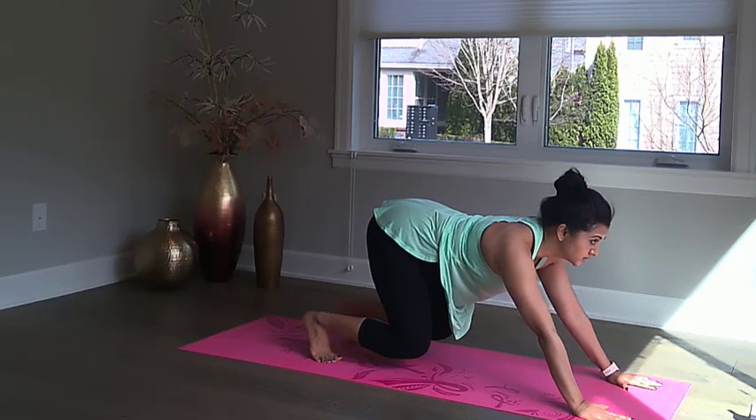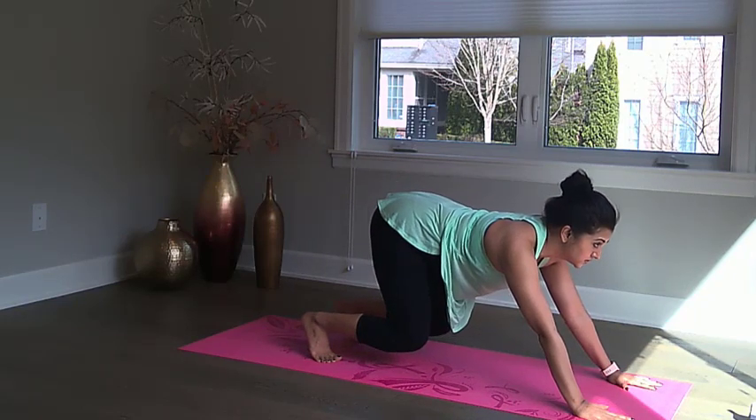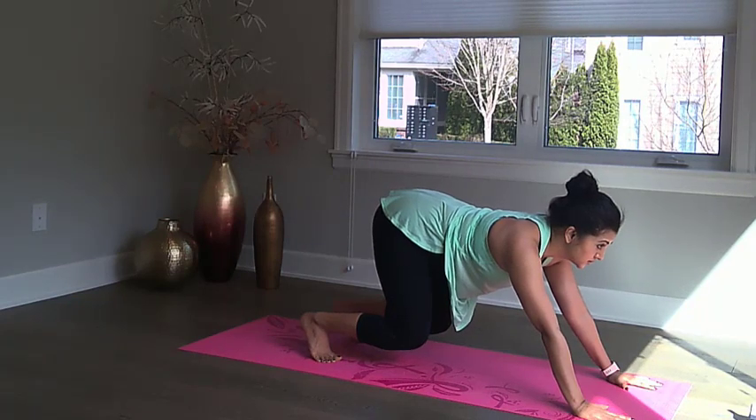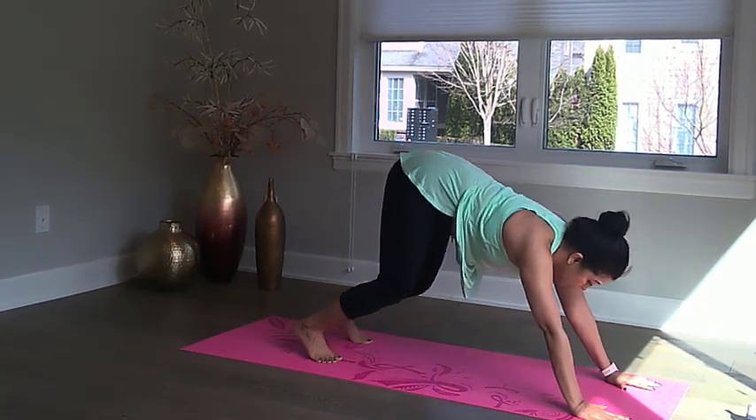Now let's repeat this a few times. Bring your knees in, parallel to the ground, as low as possible, and look forward. Hold. Come back to downward dog. Again — bring your knees in, shins parallel to the ground, look forward, hold. Come back to downward dog.